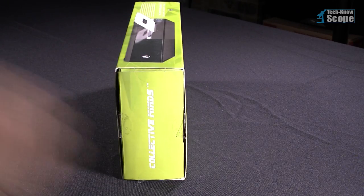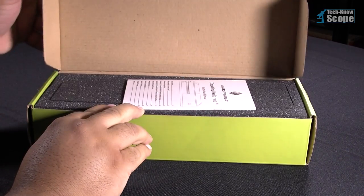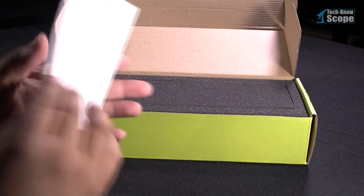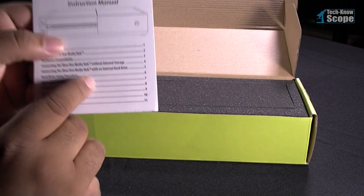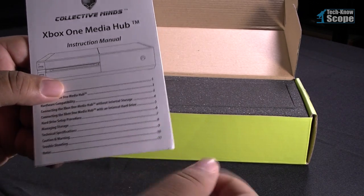I'm going to walk you through this unboxing and show you what's involved in setting up this device and how to get it to run properly. Now, men have a habit of avoiding the instruction manual, but in this particular case I want to advise you to avoid using the manual.